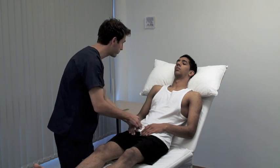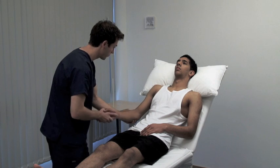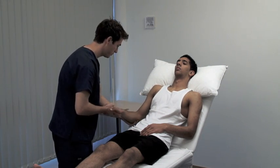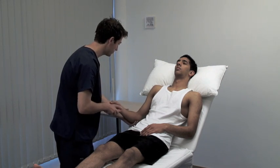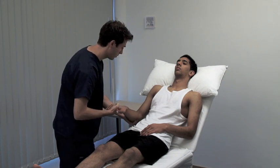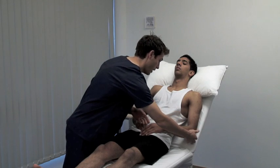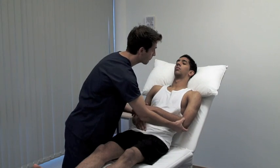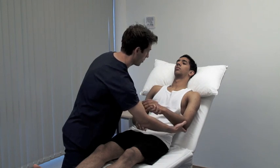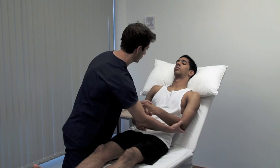Just let your arms go floppy for me. To test tone in the upper limb, hold the patient's hand as if shaking it and use your other hand to support their elbow. Rotate the forearm, flex and extend the wrist, elbow and shoulder, varying the speed and direction of movement. The muscle tone is the resistance felt by the examiner when moving a joint passively. Always compare sides. Muscle tone can be decreased or increased in pathology. There are two principal types of hypertonia: spasticity and rigidity.